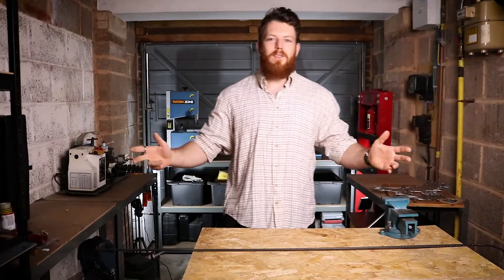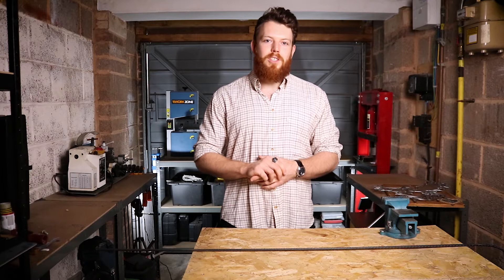Good morning everybody, James Graves here and welcome to another tutorial. If you're new to the channel, my goal is to show you the true value of things by teaching you how to create, improve or repair anything and everything.